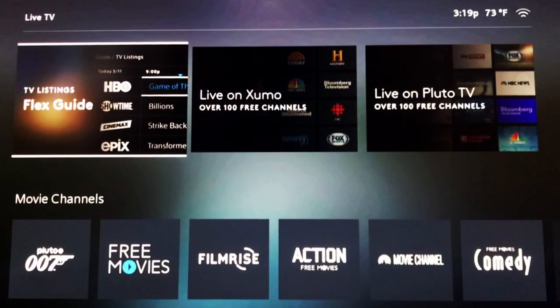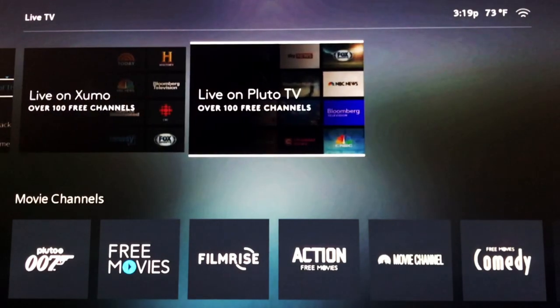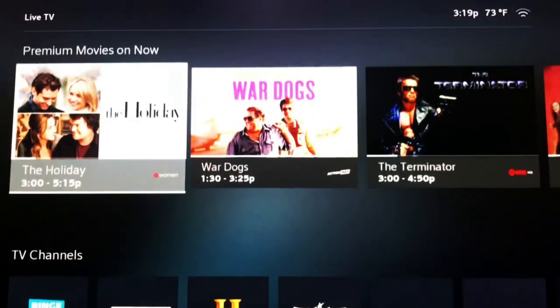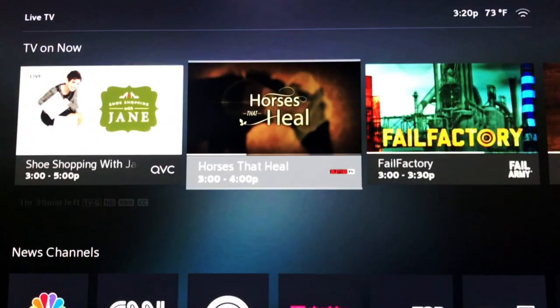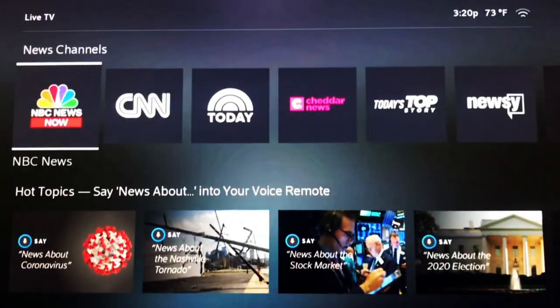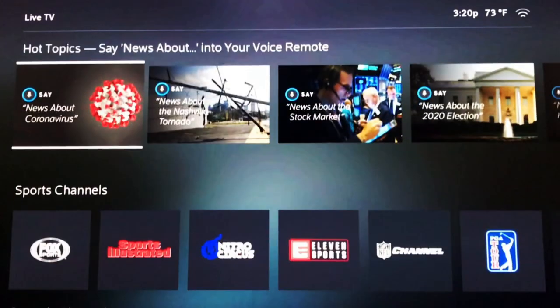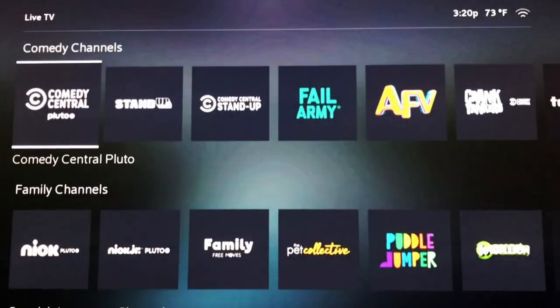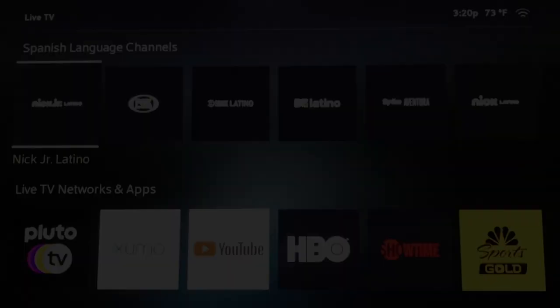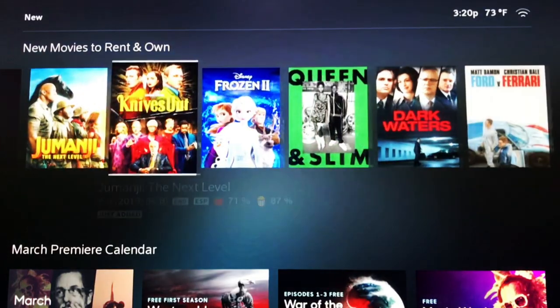Under the Live TV section, you can access free live TV through services like Xumo or Pluto TV, in addition to seeing premium channel subscriptions through the Flex guide. As in other sections, the whole interface for Flex feels very rushed and unorganized, and you will find that much of the content actually repeats itself in other categories.